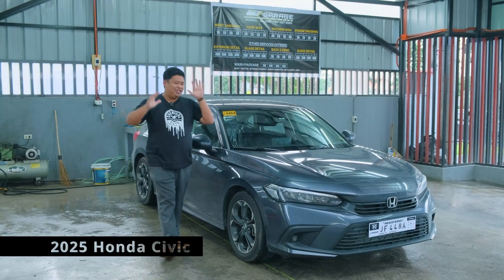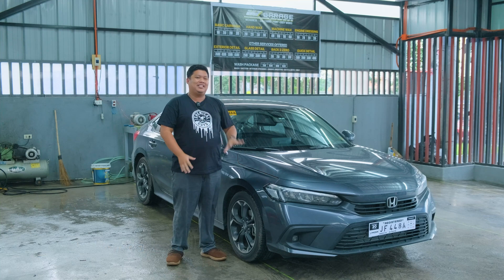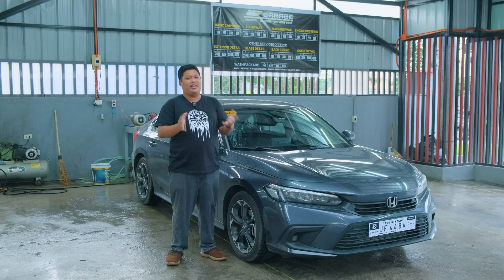Good day everyone. Today we have the 2025 Honda Civic and as you can see, the Civic has been through a lot from the storms these past few weeks and some horrible rains.